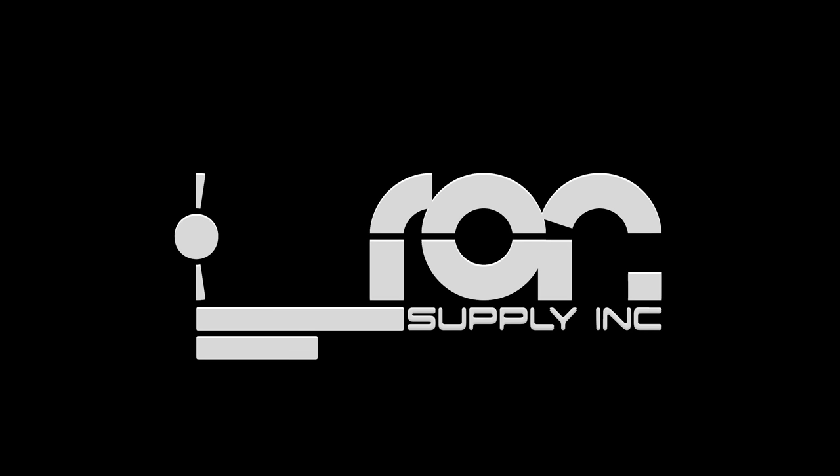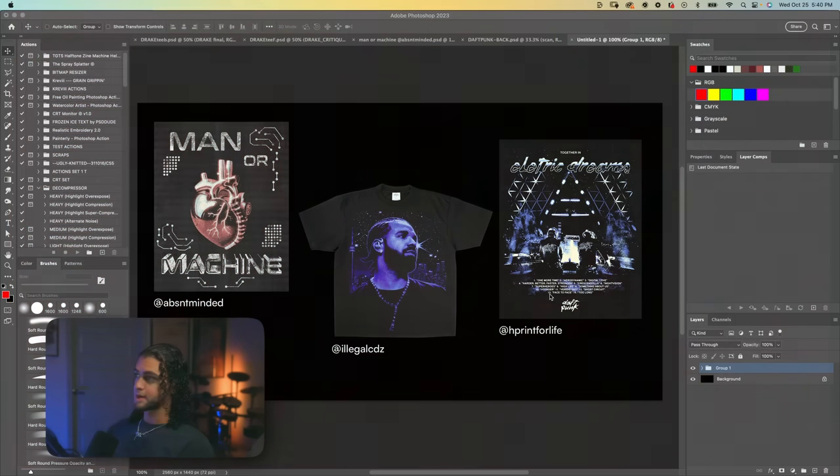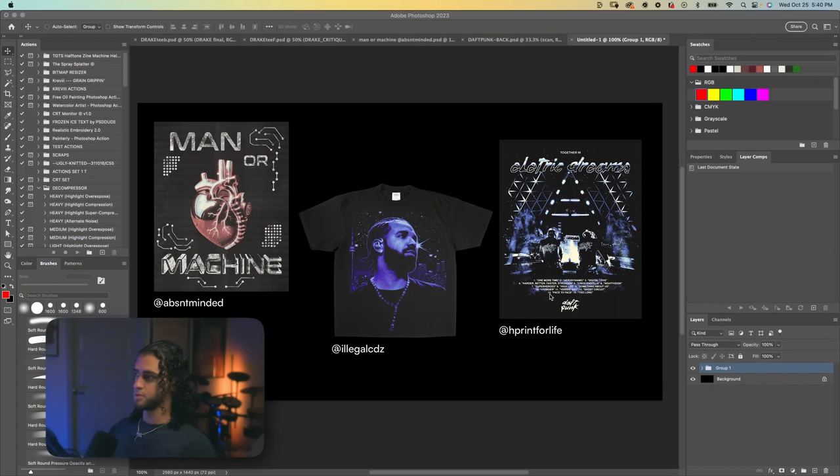All right, enough from me. Let's get started. So I've got a couple of submissions here. I'm going to try to relate some design concepts and principles that I think can be applied to these designs. I kind of just eyeball everything, but I figured if I'm going to give critiques, I need some sort of foundation and basis for what I'm saying — something that's universally accepted, like the principles of design.